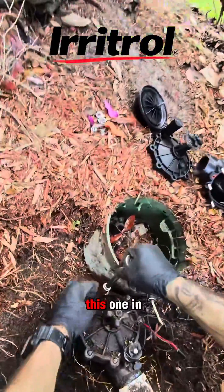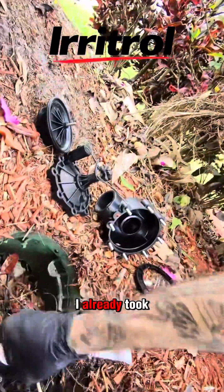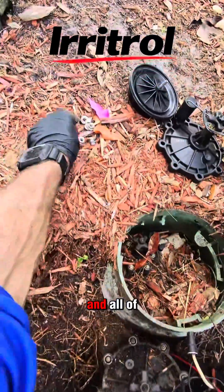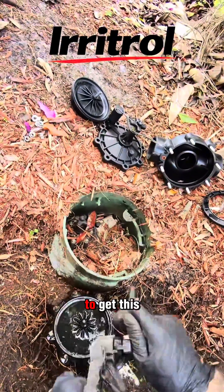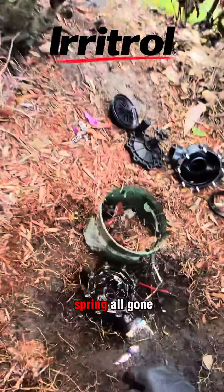Let's see if we can do this one in less than a minute. I got the last bolt to come out of this one here. I already took apart that valve over there, got all the parts laid out where I want them, and all of the screws are put where I need them. There's the old valve. We'll just take out the solenoid to make this a little bit easier. There's the old diaphragm, the old collar, the spring — all gone.